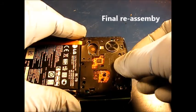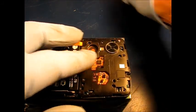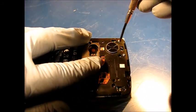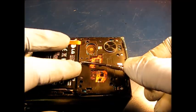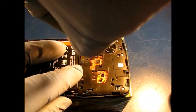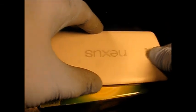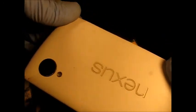Put the cover back on. As you may recall, there were six tiny Phillips head screws, which you can begin to turn in. It helps to have a screwdriver that's magnetized. Then all that remains is to snap the back cover back in place.